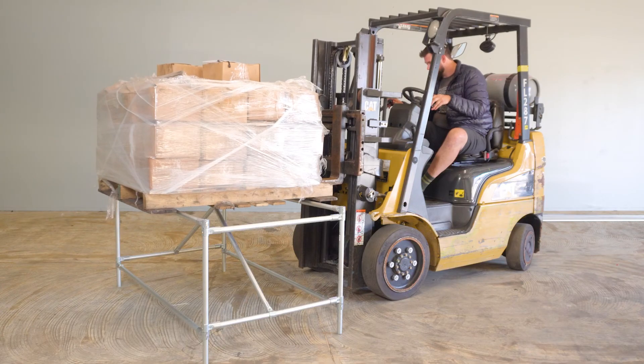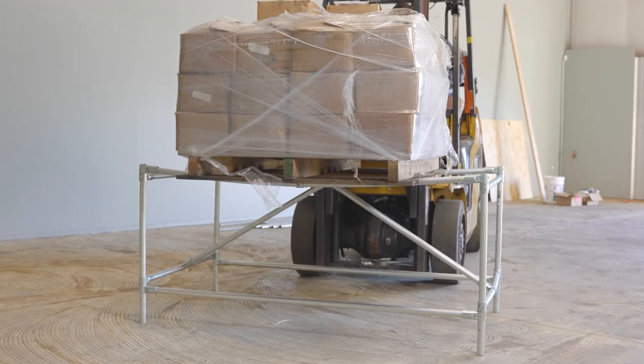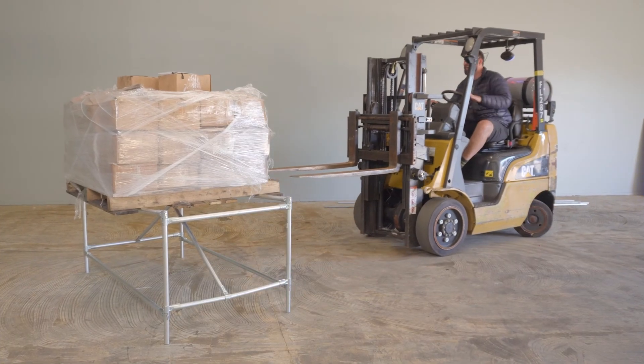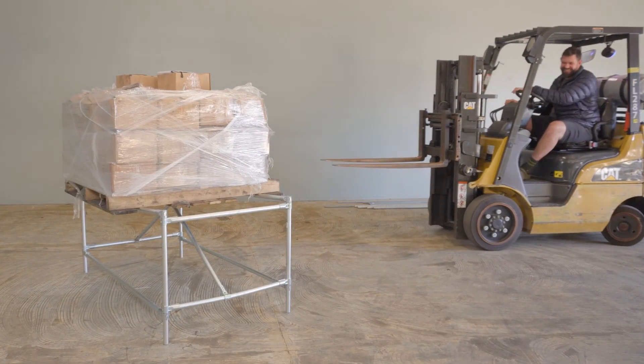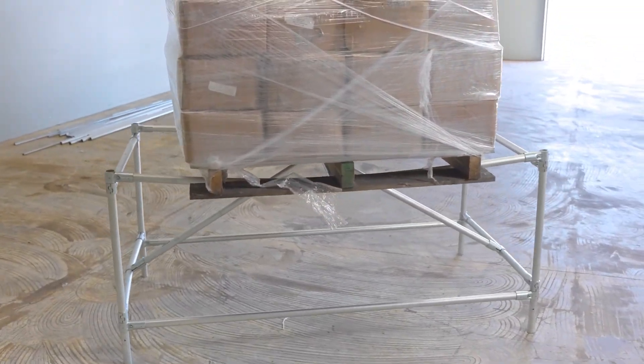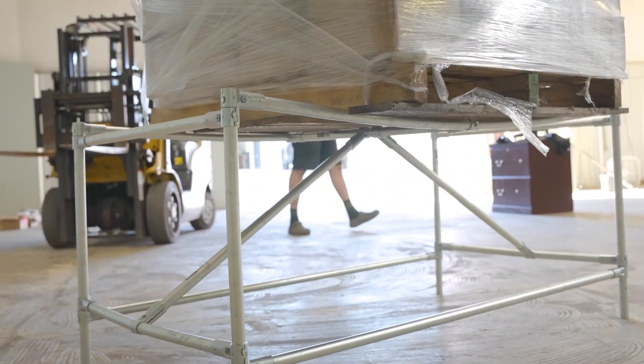This is a lot of weight — nearly double what the max three-quarter-inch frame was holding. It's clear that one-inch EMT conduit is really strong, so we went a step further and decided to use a forklift to load 1,400 pounds of steel onto the frame. This is nearly double the weight we just had on it, so I was fully expecting it to fold in half or collapse — but it held up. That's 1,400 pounds on the one-inch. Not going to lie, I was kind of expecting it to fold, but it's holding up.